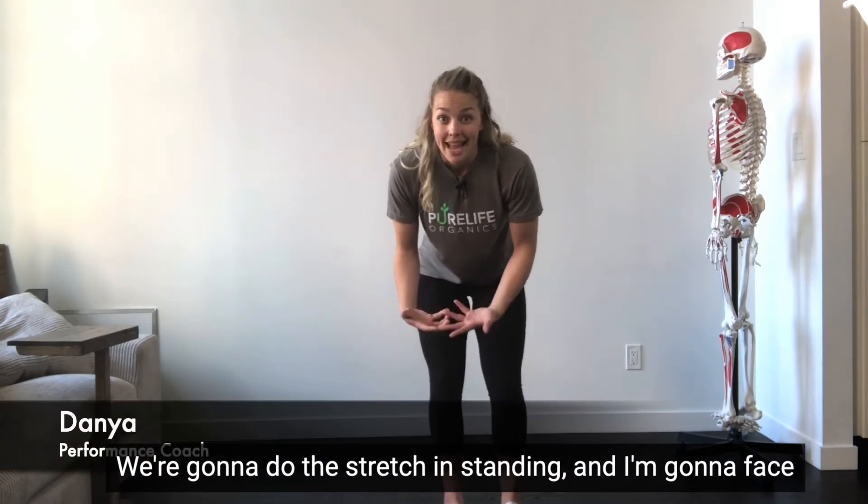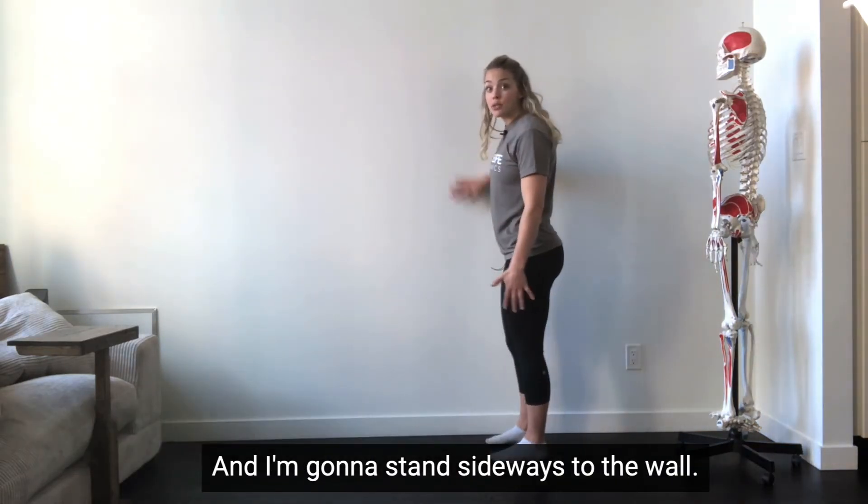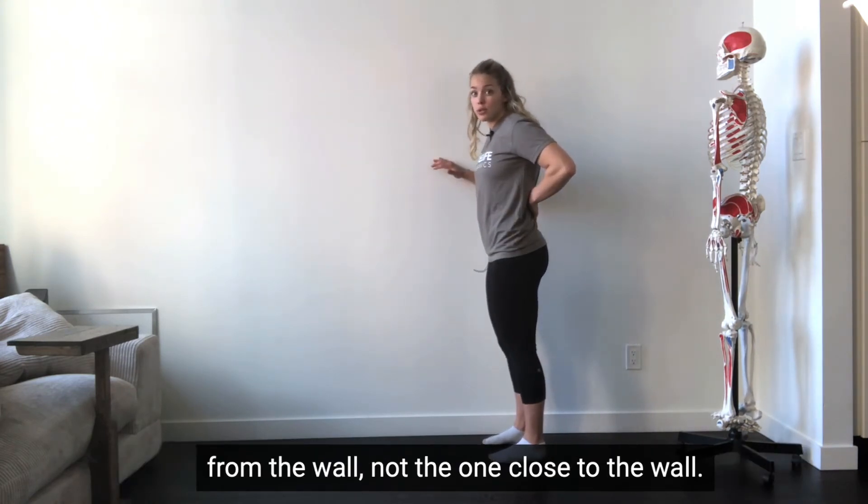We're gonna do this stretch in standing, and I'm gonna face sideways so you can really see what's going on. I'm gonna stand sideways to a wall. The muscle I'm stretching is gonna be the one away from the wall, not the one close to the wall.